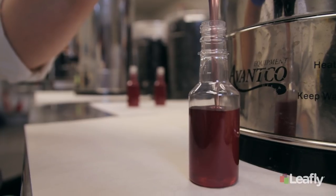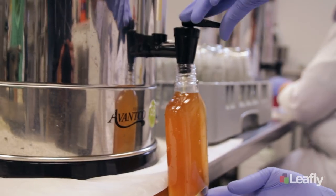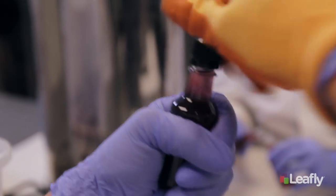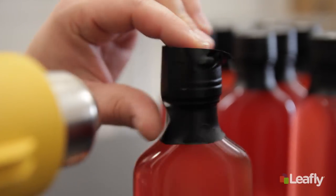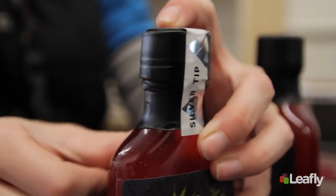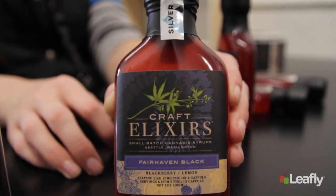That's it — there's our syrup. Once the syrup is done and finished emulsifying, we fill our bottles with the gorgeous syrup, cap them, shrink wrap, label, add a craft tab, then it's off to the stores for sale.